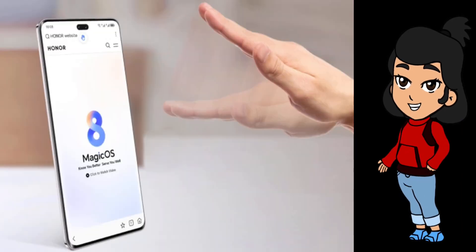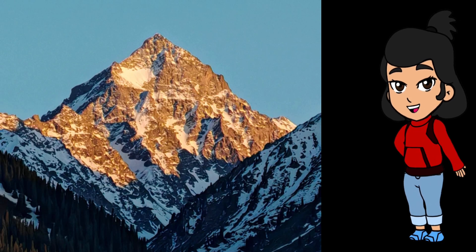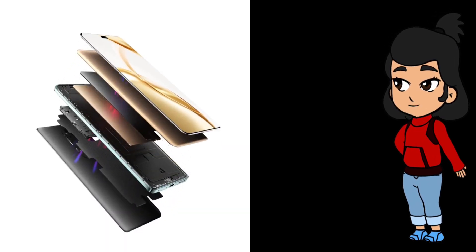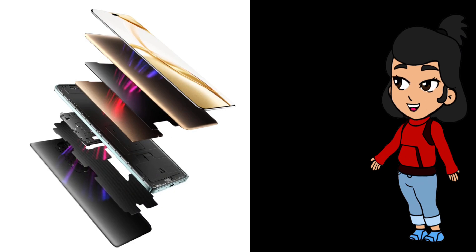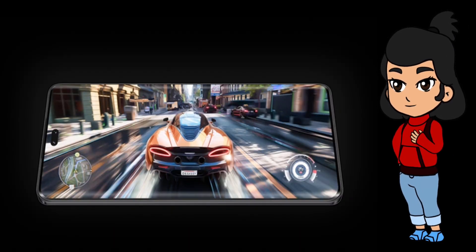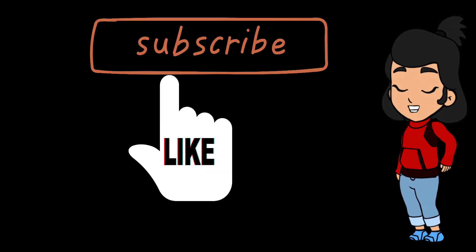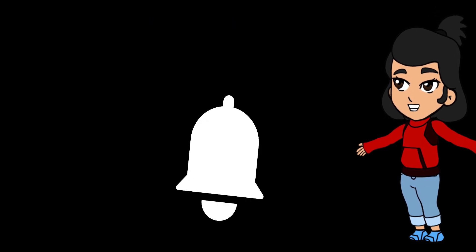So that's the Honor 200 Pro — a phone that's as powerful as it is beautiful. Whether you're a photography enthusiast, a gamer, or just someone who needs a reliable, high-performing phone, the Honor 200 Pro has got your back. If this phone has caught your eye, don't forget to give this video a thumbs up, hit that subscribe button, and ring the bell for more awesome tech content.